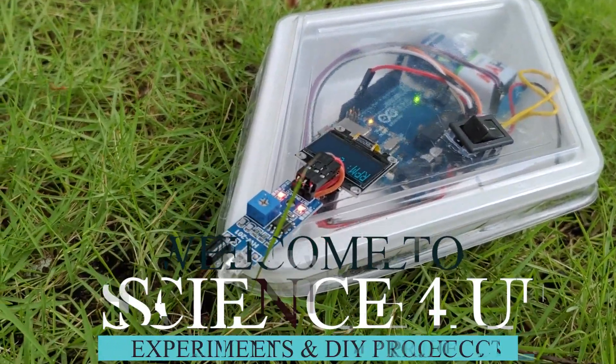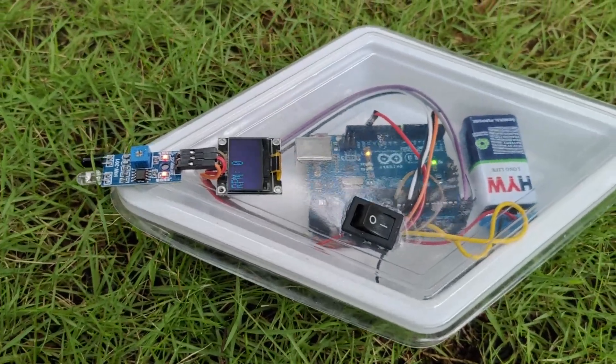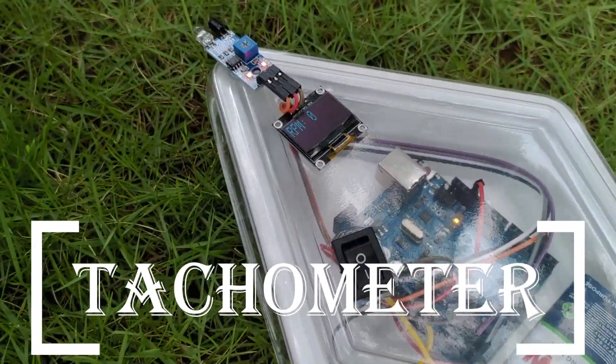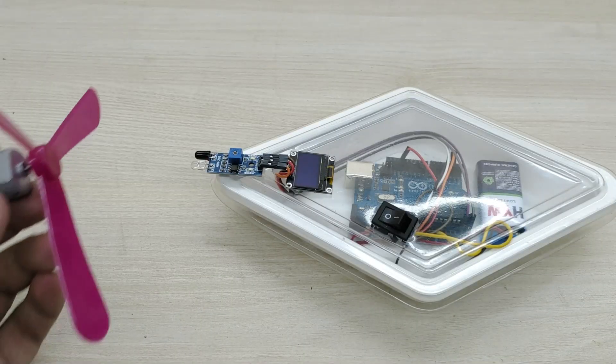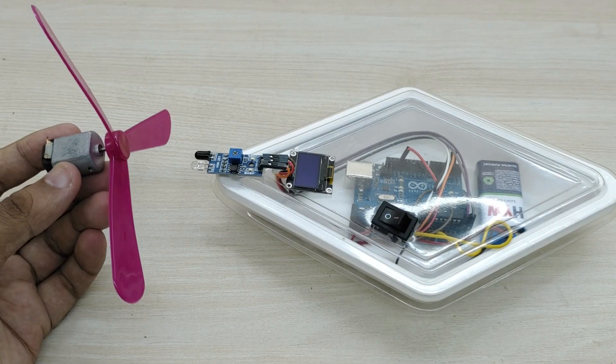Hello dear friends, welcome to another episode of Science For You. Today we will learn how to make a tachometer. A tachometer is an extremely useful instrument for measuring the rotational speed of objects like motors, fans, etc.